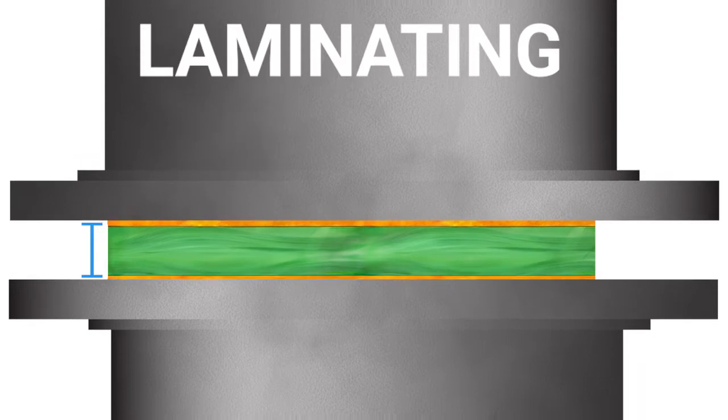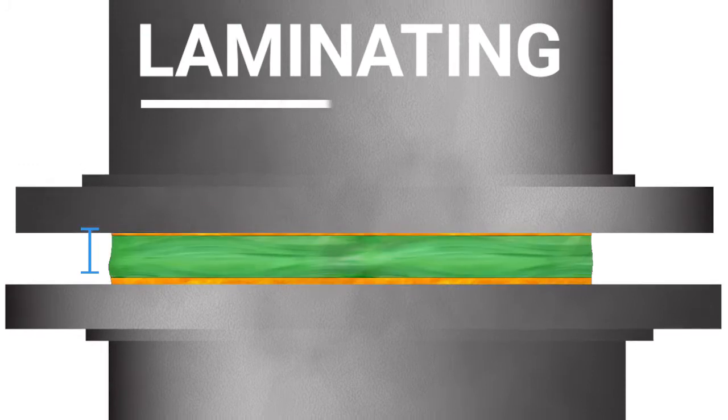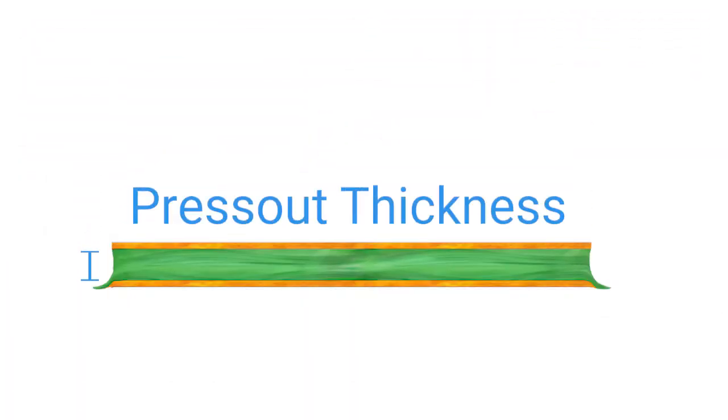There is a difference between the core and the prepreg. The core dielectric doesn't really vary after lamination because the copper is on the outside and it's B-stage material. If you use prepreg for the dielectric thickness, the height does vary based on the copper area, the height of the copper, and the glass cloth styles chosen at the time of planning the build.